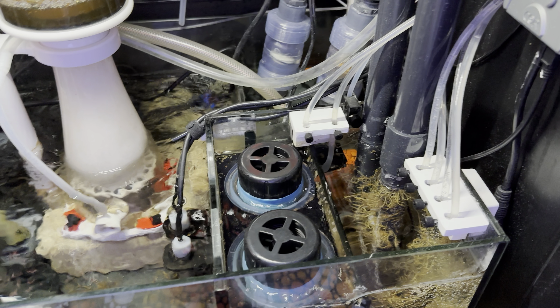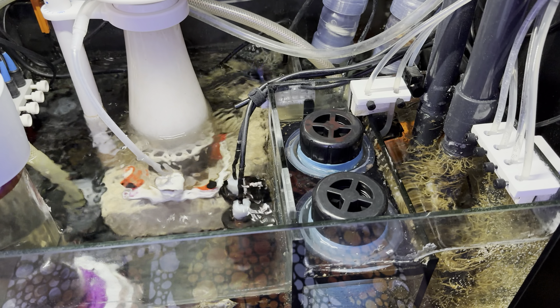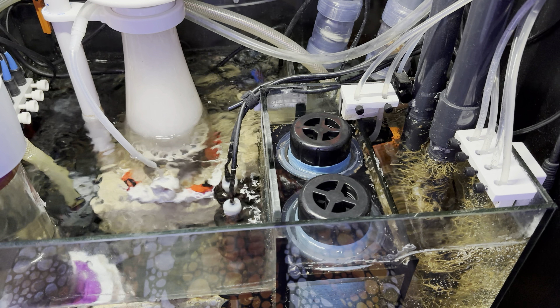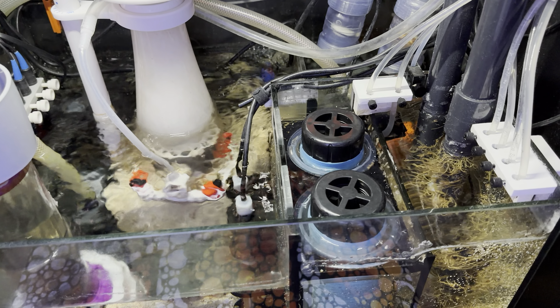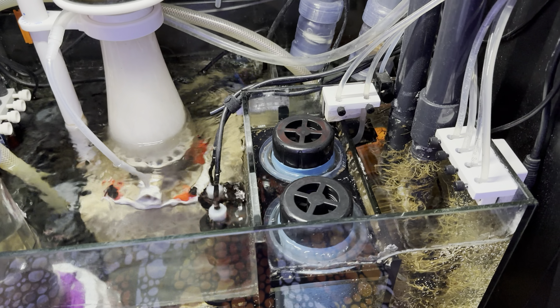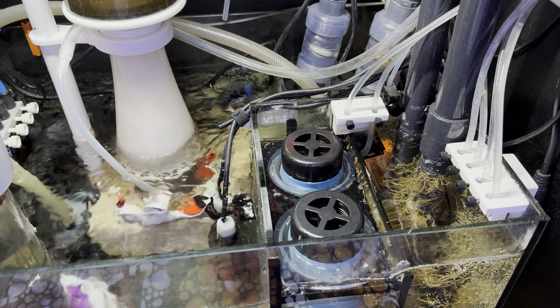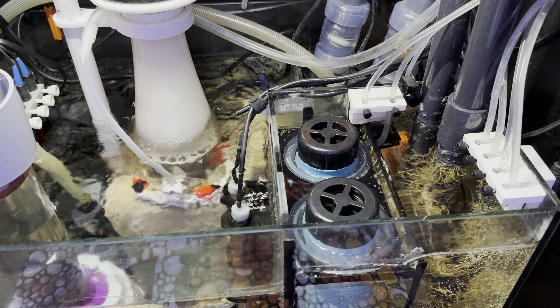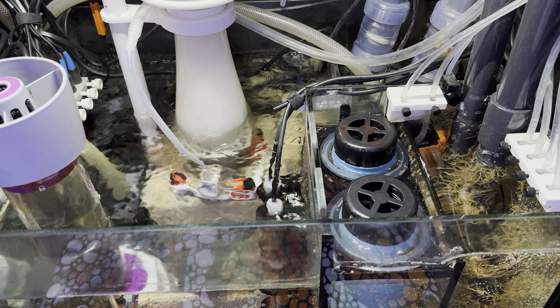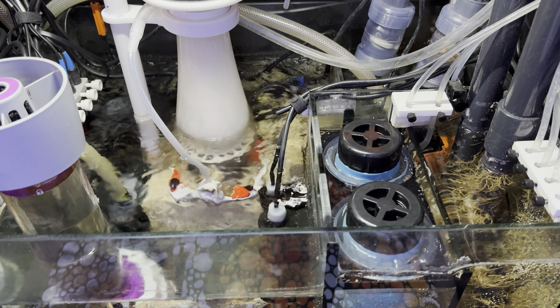I've got a Neptune Core 15 return pump — you can just see the orange. It's running at maybe 40% strength. When I set it up I actually had it lower than 50%, so I think it runs at about 40%, and that's plenty to keep the water moving through the sump at a nice gentle clip.